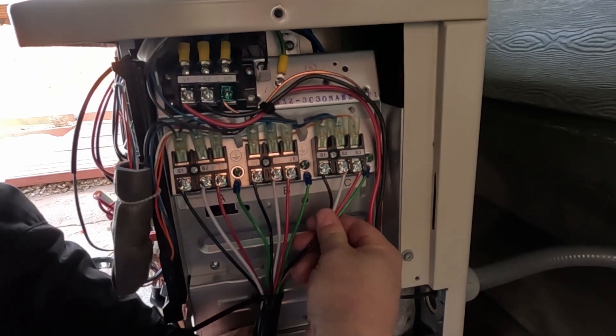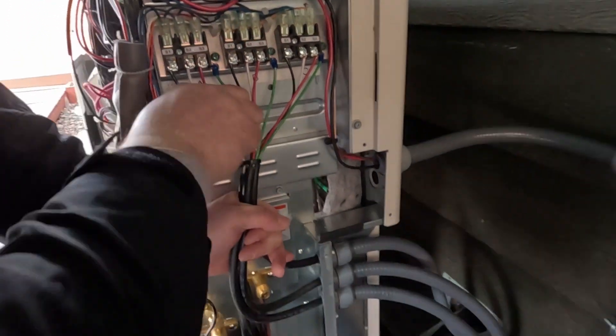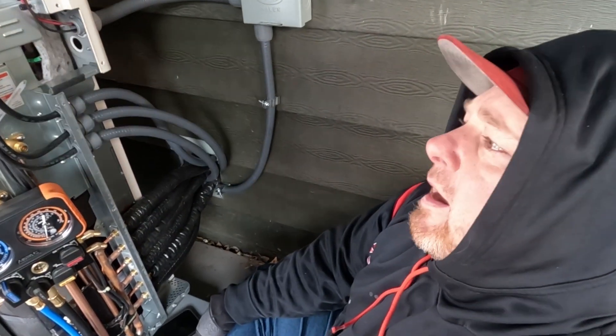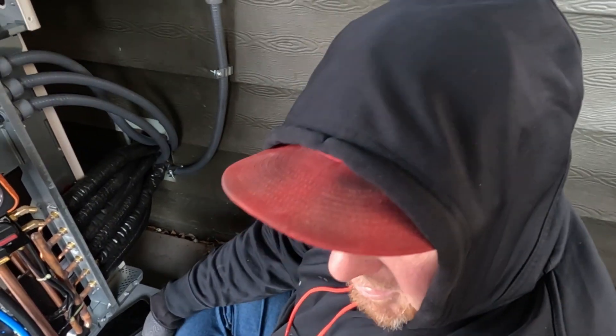As far as Mitsubishi goes, this is what they recommend, so we use the wire they recommend — we use all the Mitsubishi stuff just to eliminate any possibility that something could go wrong. You want to be the best, you have to do it like the best.